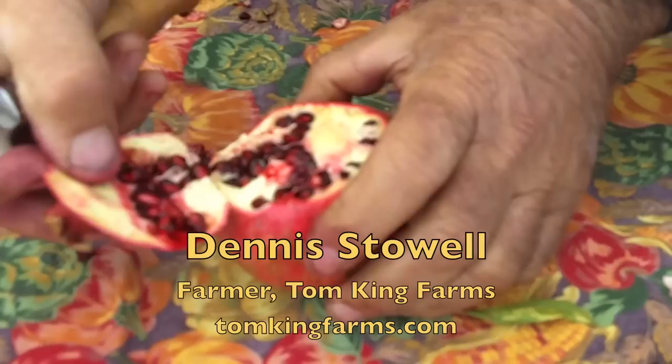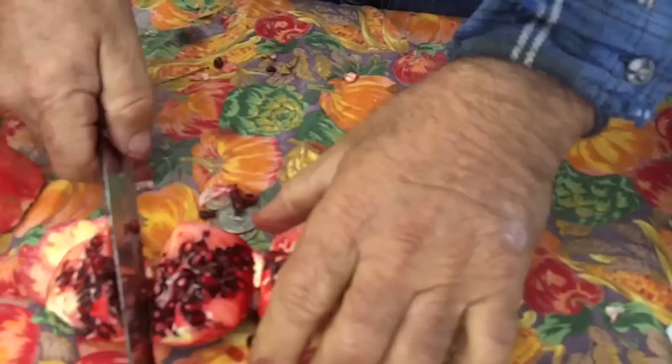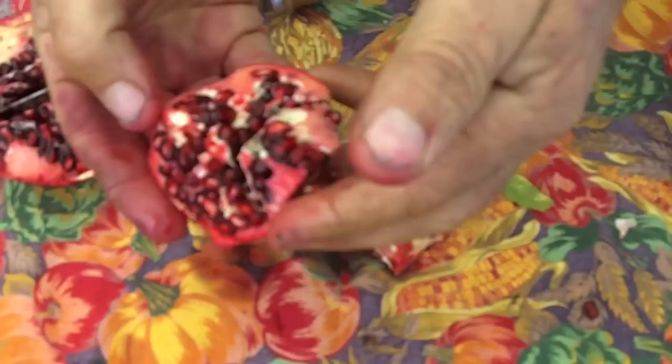Put it under a dishpan of water. Cut off the North Pole. Cut off the South Pole. This one's a little overripe, but you do four wedges. Then you just get it under the water and go like this — you just push it out, push them out under the cold water.